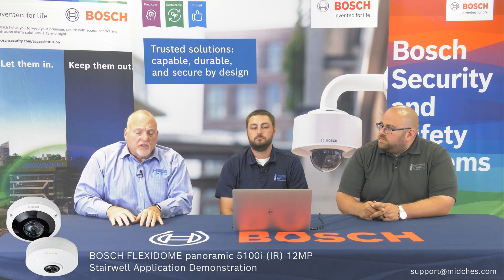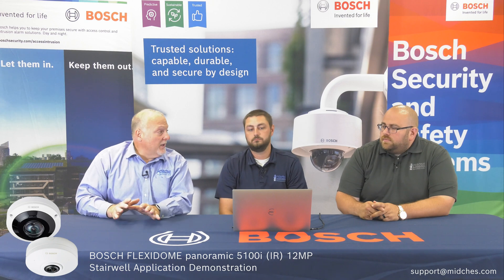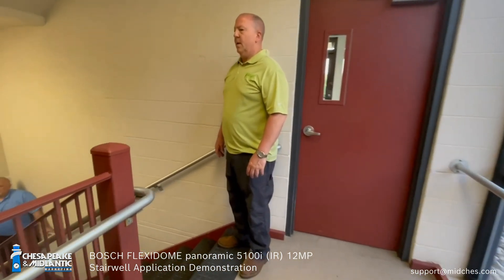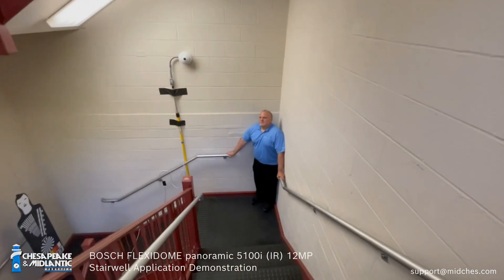We're going to review the Bosch Flexidome panoramic 5100i, 12 megapixel, but in an environment that is very difficult. Can you explain a little bit about where we have this one?